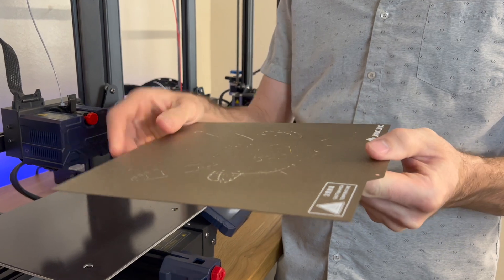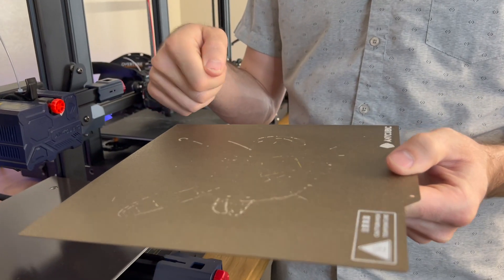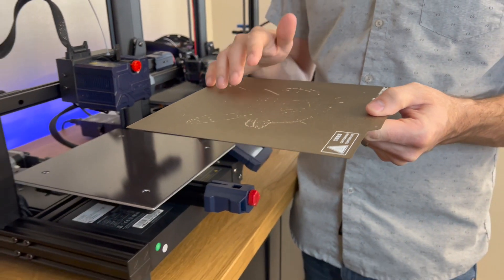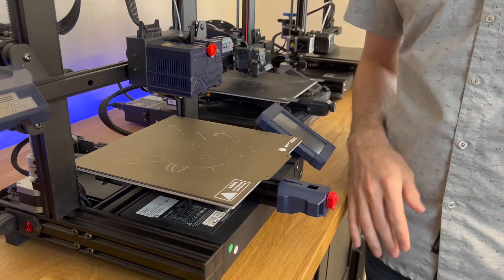It makes it really good for printing airplane parts because it's usually thin wall construction all the way around, and you don't want to be hitting it with a spatula trying to pop the part off — it might break it. You just spring the plate right back on there and it's ready for the next part.